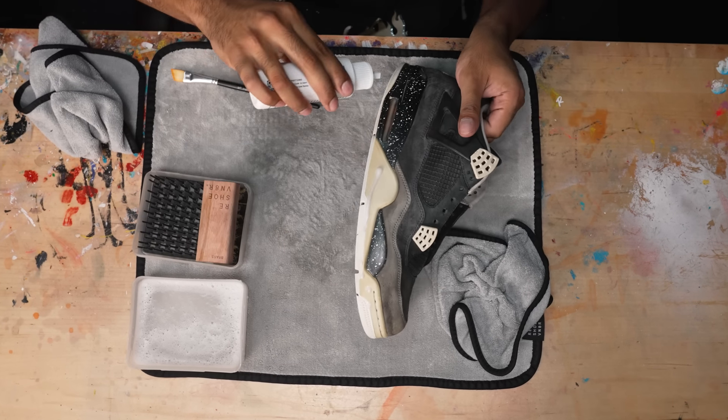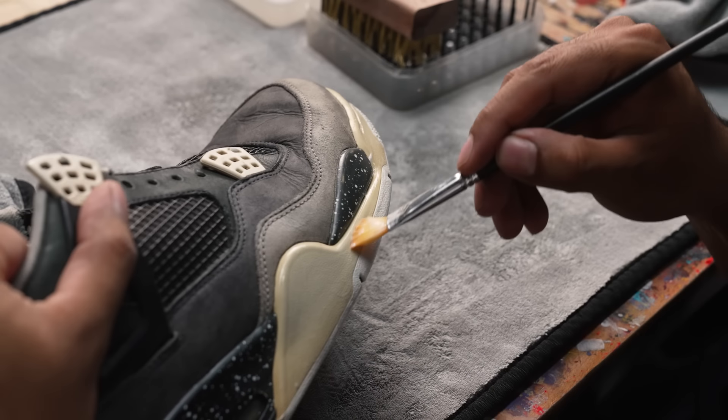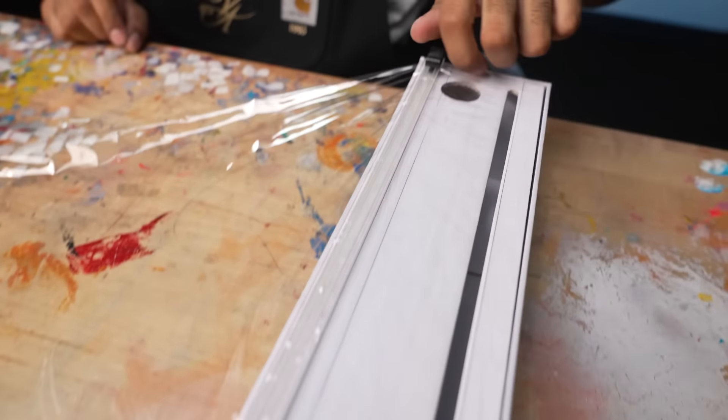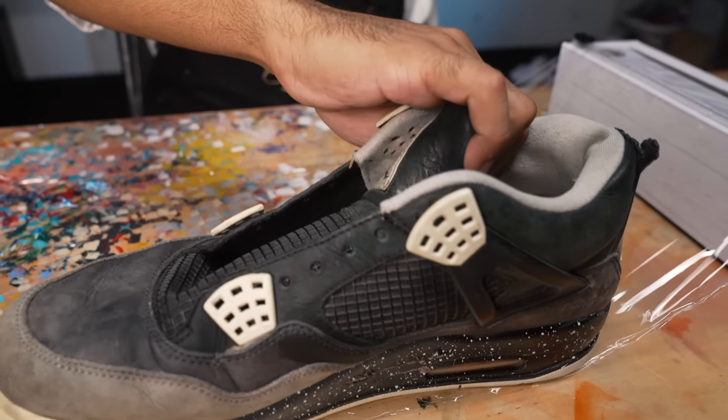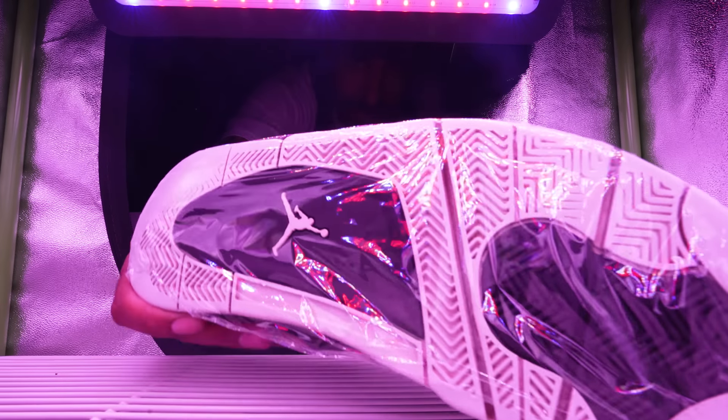Soles look good — a lot cleaner than what we started with. The uppers are a little wet but I'm not too worried about it. The Vague 2000 gets pretty warm, so the wet areas on the uppers will dry really fast. Next step is to apply some Shuminator Sora Vive. I'm going to apply one thin coat on one side of the sneaker, let it sit for a few hours, and then flip it to the opposite side. Got the shoe out of the Vague 2000 — it still needs more time on both sides, but we'll come back to that later.